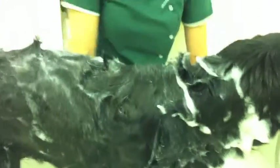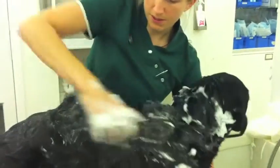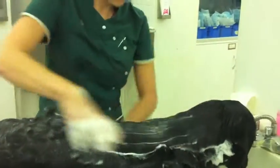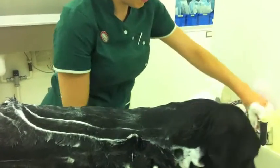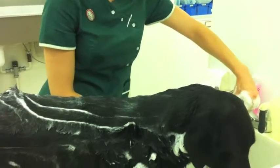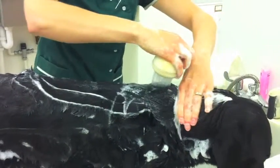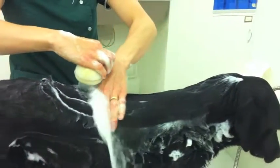We're obviously not going to do that because that would be a very boring video. So once all the shampoo has been rubbed in and left, then you just need to rinse it off. Just pop the shower on again and work it through the dog, squeegeeing with your hand as you go.